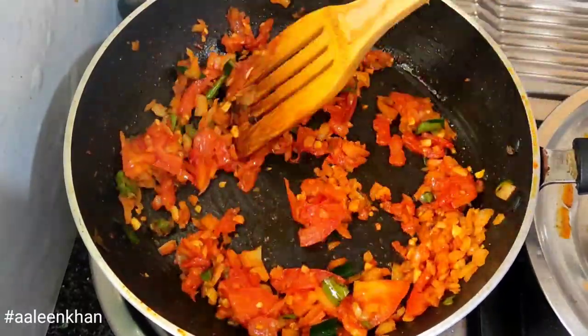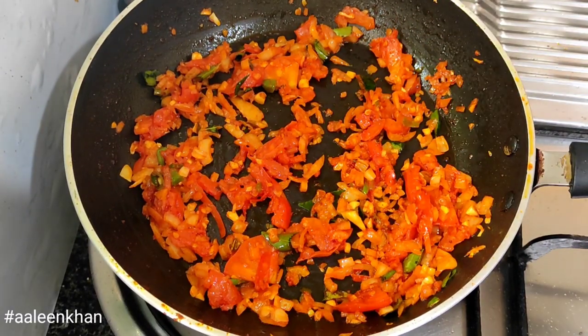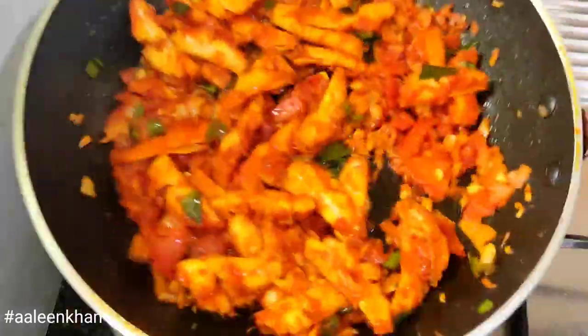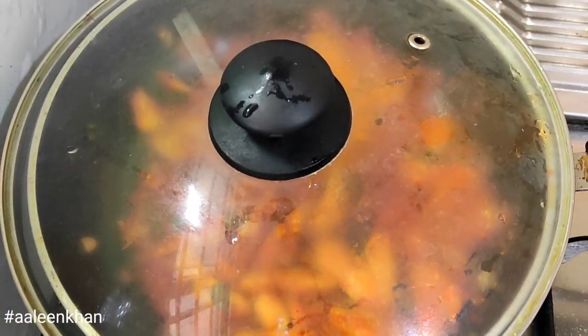Add a pinch of oregano, a pinch of salt, and a pinch of red chili powder. Allow the tomato to turn soft, spread the fried fish, and move the pan to mix. Do not use a spoon as this can break the fish.